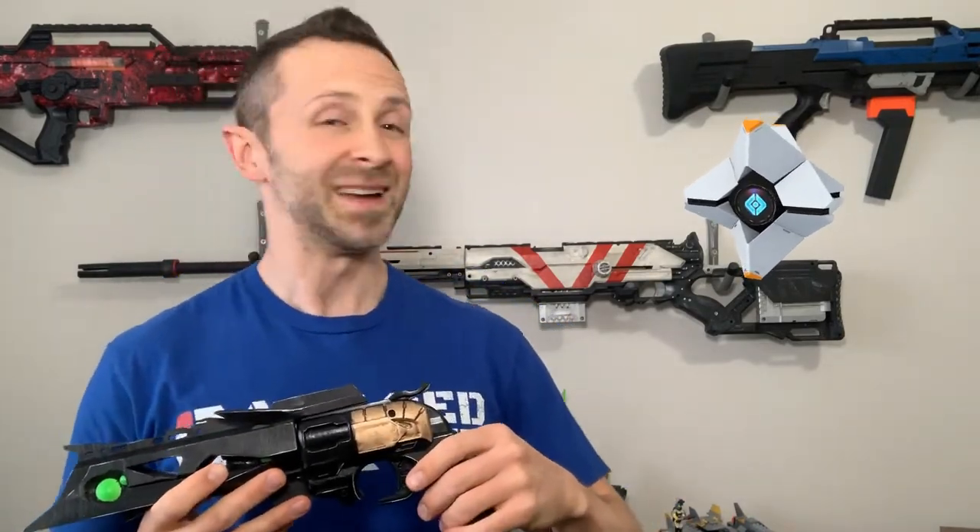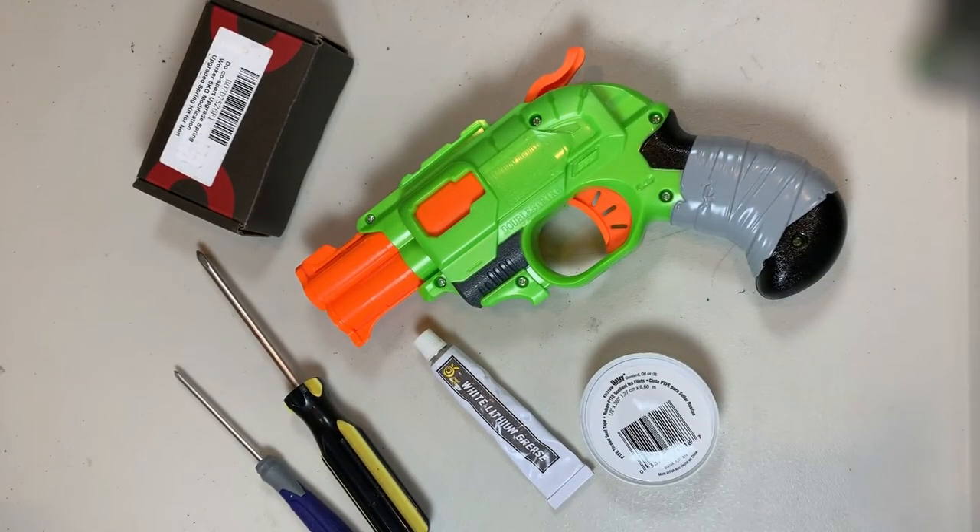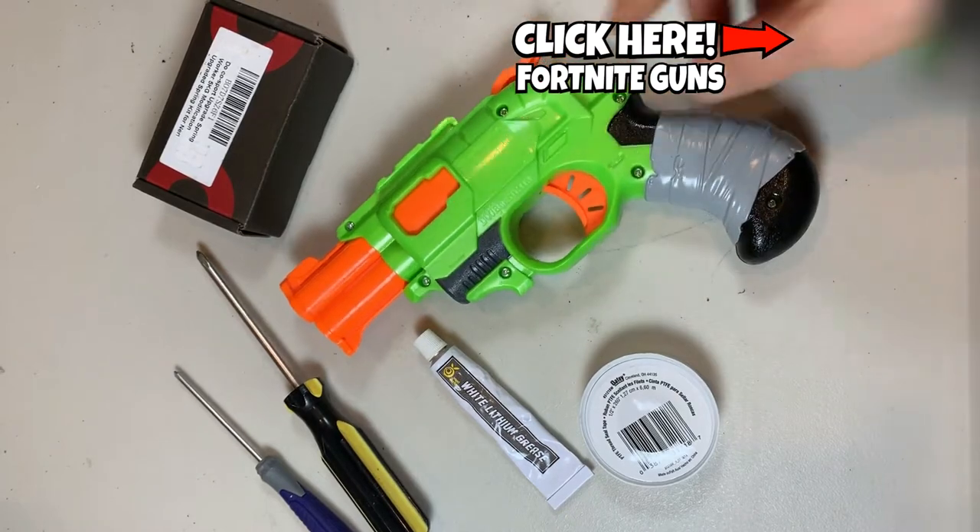Without further ado, what do you think — should we get started on that tutorial? Alright, let's get started. So what we're going to be using in this modification today is of course the Nerf Double Strike.